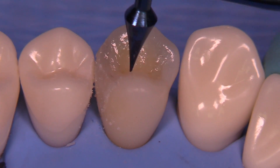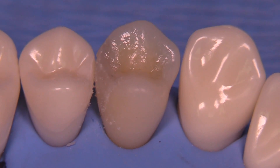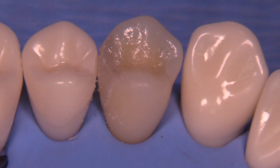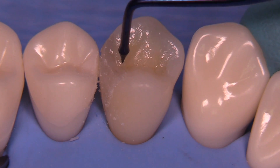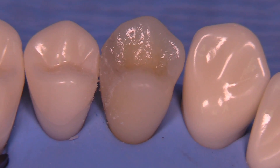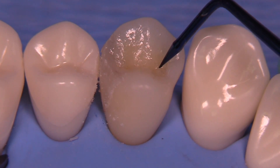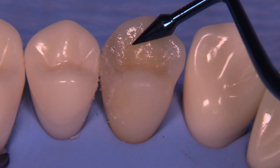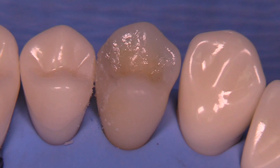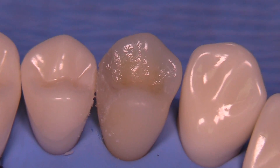It's just so much fun to create the kind of morphology in your composites that you know is possible, and you've just been seeking the right instruments — I understand the frustration. Almost all of these instruments were used today for this class 2. I don't think we had to use the PL3 or PC3, but all the others were utilized to create the grooves, the fossa, the triangular ridges, the embrasures, and the overall contours that make for a nice morphologically consistent restoration.